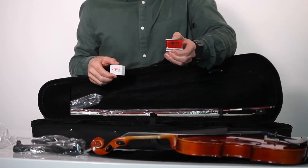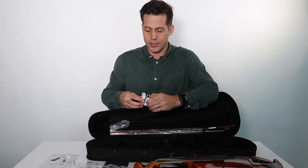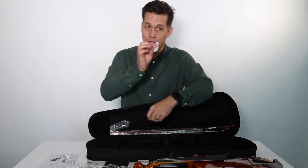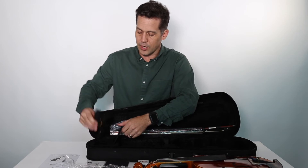We have our rosin, which is used for the horse hair on the bow. That makes it sticky, which produces a better sound. There's some silica gel, but you don't want that in there — just get rid of it. You don't want to let your violin dry out.